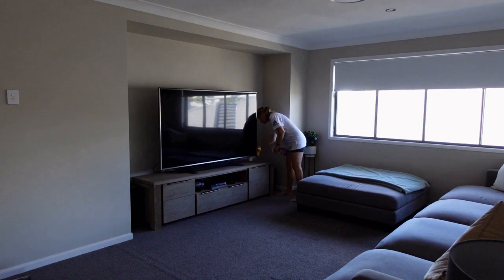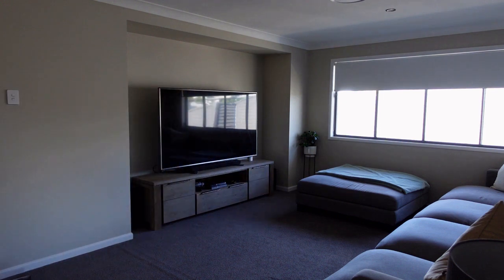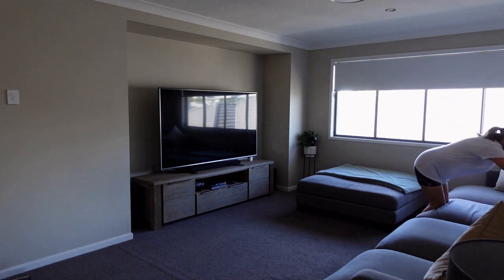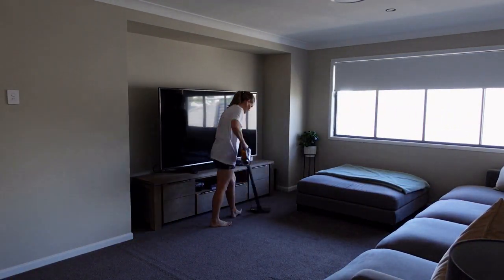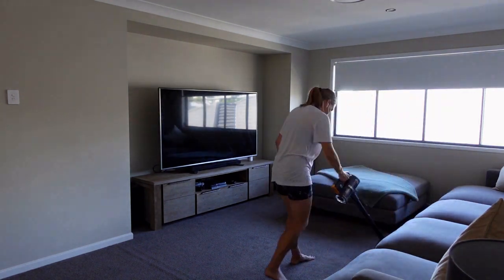Now I'm moving on to the upstairs rooms. This is our upstairs lounge room — it's a really nice big open room. We don't sit in it that often; sometimes on the weekend we might have a movie night up here with all the duvets and blankets. Just giving it a little clean with the vacuum and polish, making sure it's all nice and straightened up.